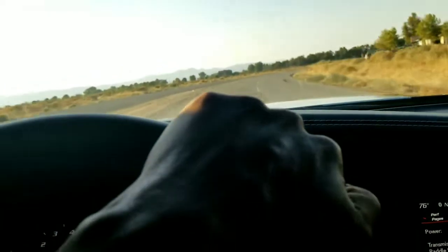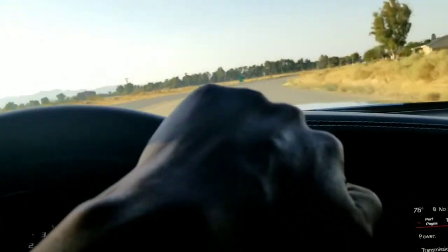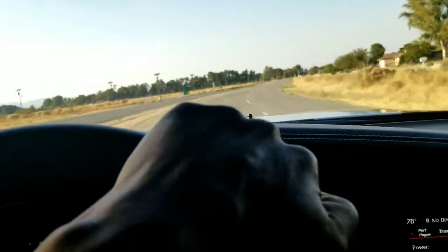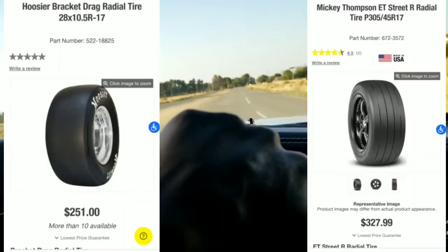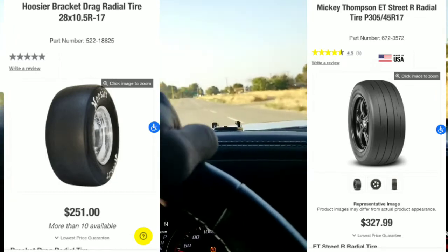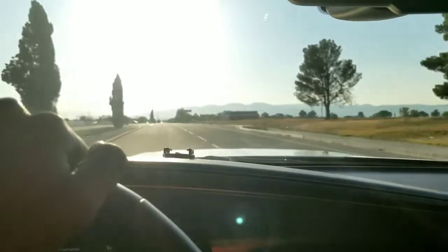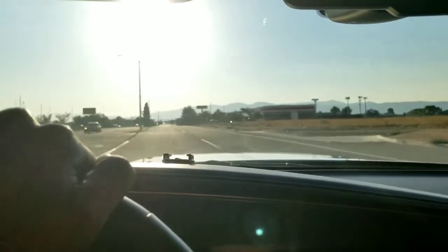These are some good tires and they're cheaper than the Mickey Thompsons. The 305-45 ET Street R's were about $320 apiece. These are only $250 apiece — so right at $500 for the pair compared to the Mickey Thompsons which are about $650 to $660, and I've seen them get as high as $700 depending on where you get them from.